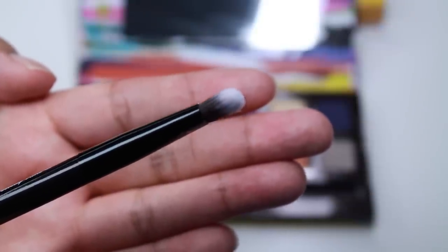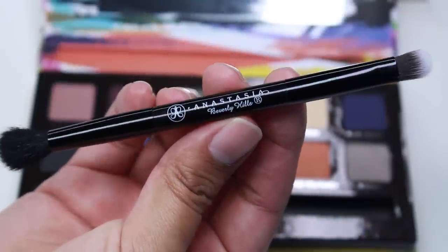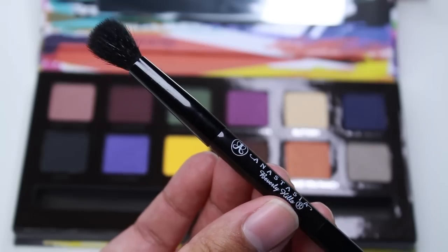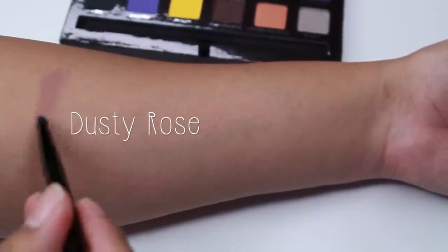I noticed that the dual-ended brush that it comes with is better quality. It has a fluffy side which reminds me of the MAC 224 and a shader side. For this video I'll be doing live swatches.